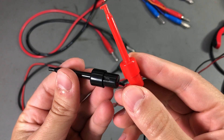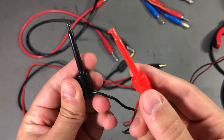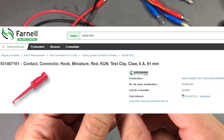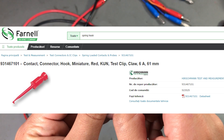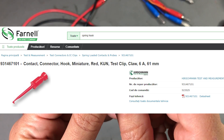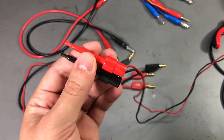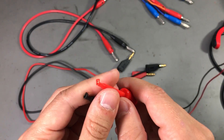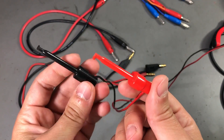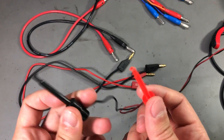I would love to replace these with some higher quality ones. Hirschman does make this type of connector and you can find them on Farnell, but they are quite expensive at about $7 a piece plus shipping. So I think I'm going to contact Comet and see if they can offer this type of connector from Hirschman, maybe bring them in on order.